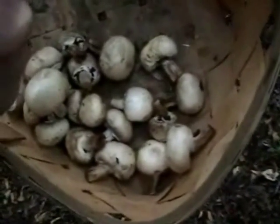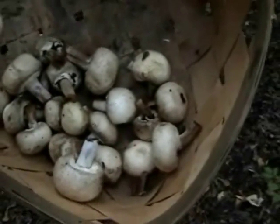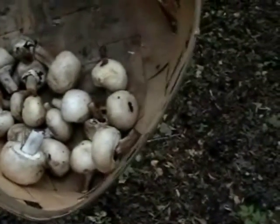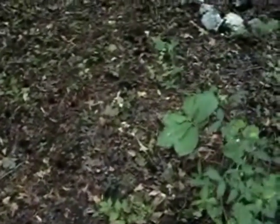Alright, with this many of them here we might as well go on back in, because it's just for salads anyway and this is plenty for one day. We can get the rest off these trees some other time.